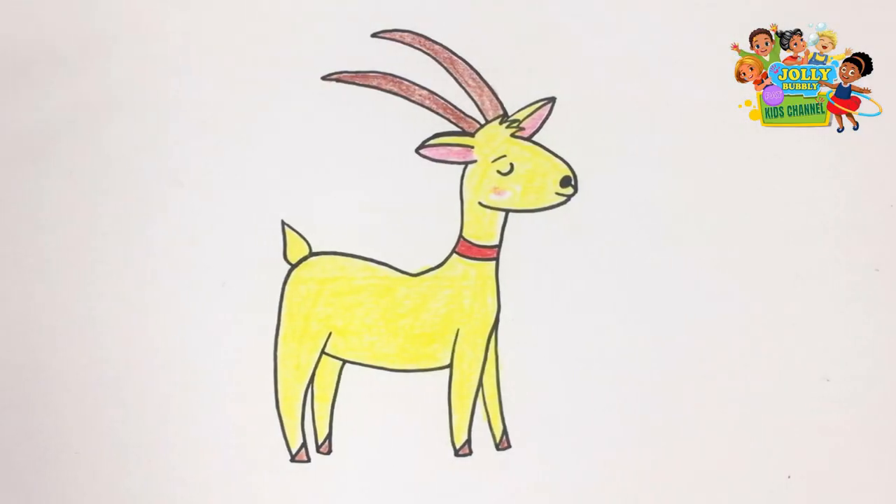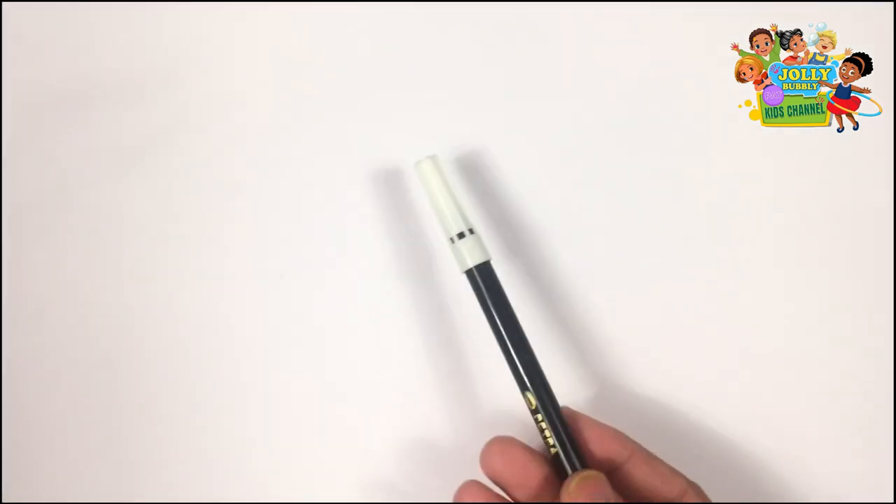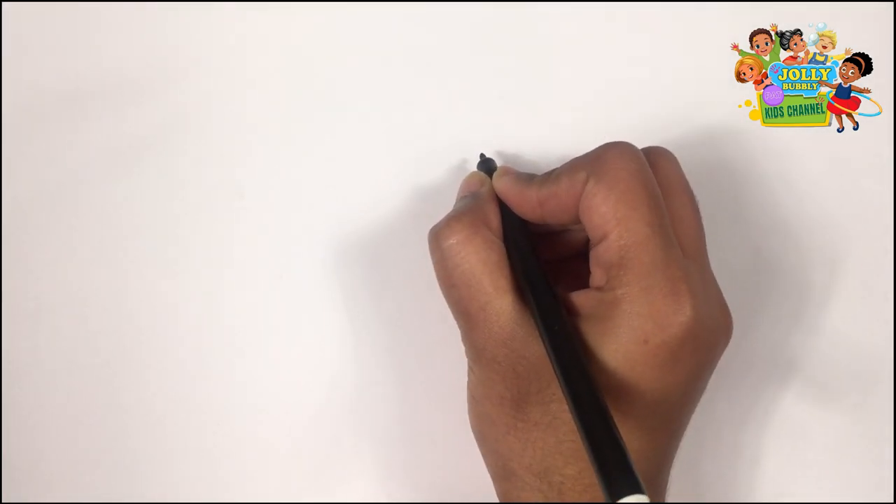Welcome to my channel. Today we will be drawing and colouring gold. Get your paper and pen and let's have some fun.